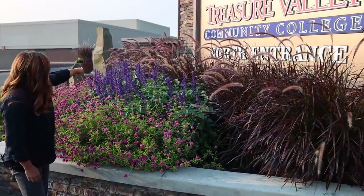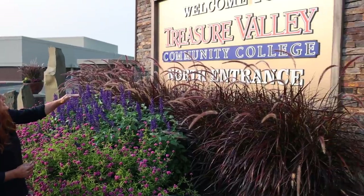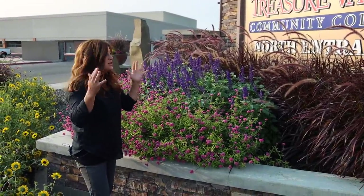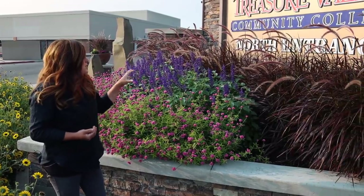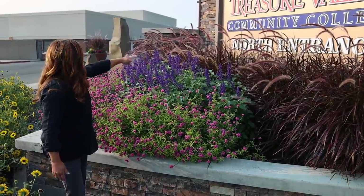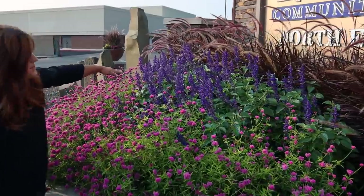I went with a single row of purple fountain grass toward the back, and now I'm thinking you can still see that it says 'north entrance,' but it is a little bit masked by the plumes of the grass. I knew the purple fountain grass would be really beautiful back here but wasn't sure if it was going to block the sign. If we plant this bed again next year, I'll know to do something a little bit shorter. I did seven of those grasses and then a little grouping of Plein Air blue salvia right below.